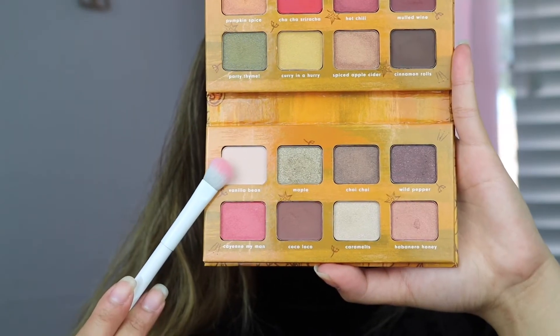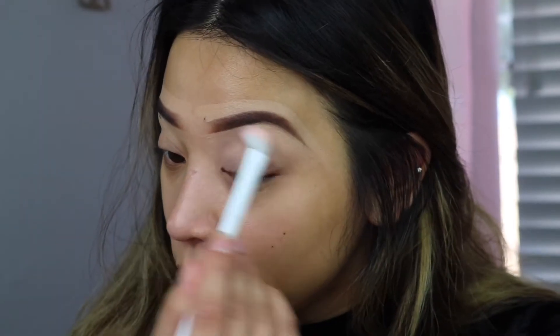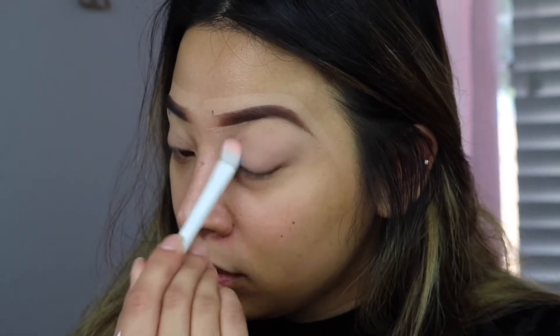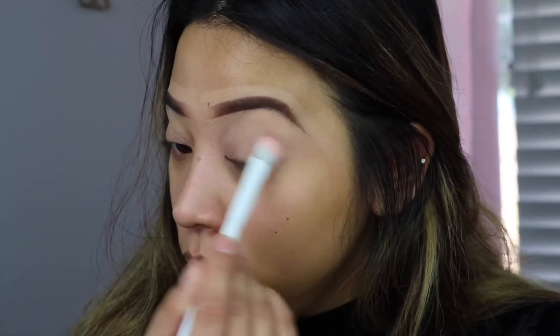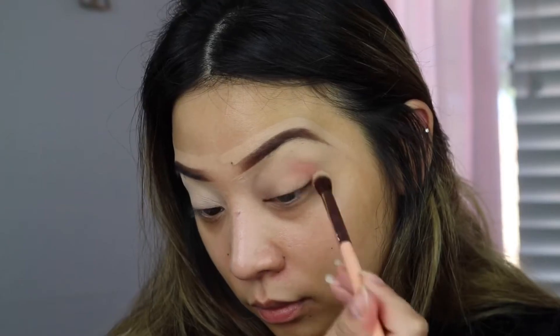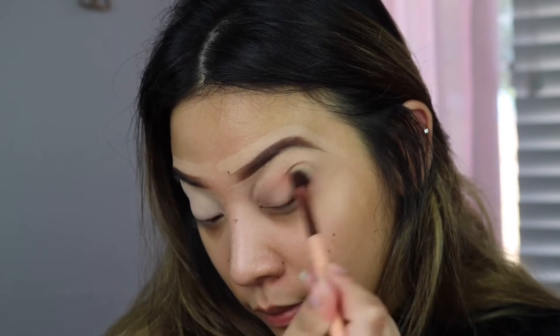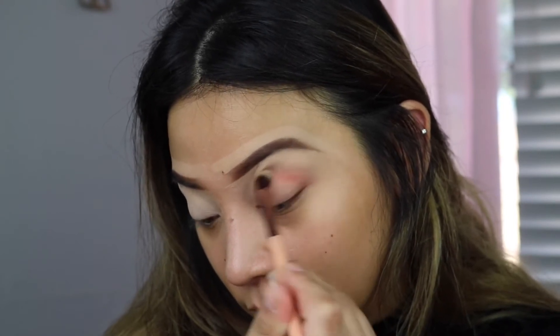To start off, I'm going to grab the shade called Vanilla Bean. This is a really nice white matte cream shade and that is going to be my wash color. And of course, I am going to try the Cha Cha Sriracha shade because why not? It is the most vibrant color out of every eyeshadow in this palette.